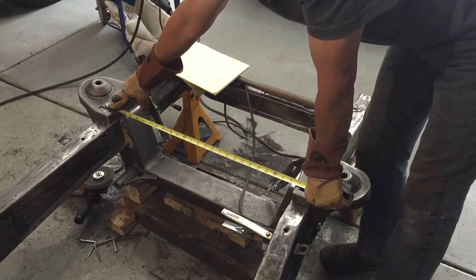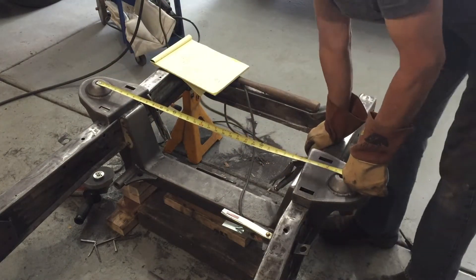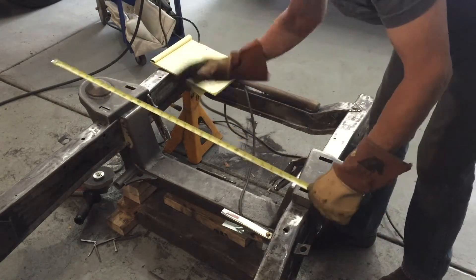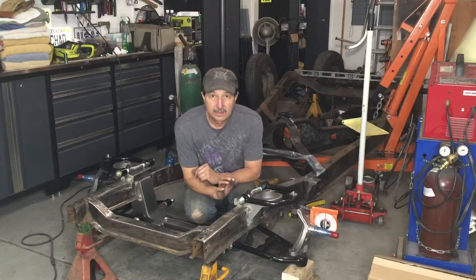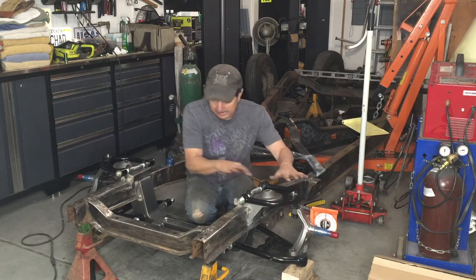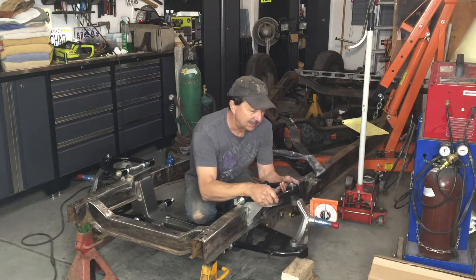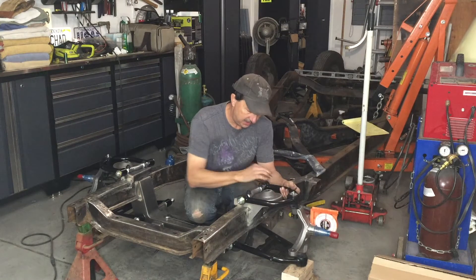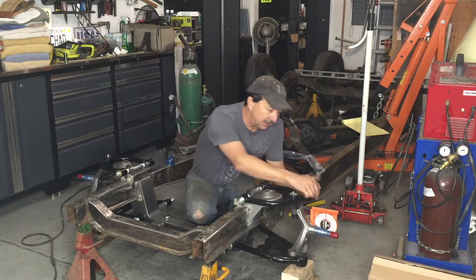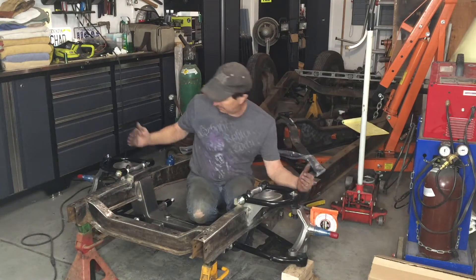I need to install the adjustable coilover shocks to make sure that the springs clear all the frame and the hats and suspension, as well as putting in the torsion bar. Now that I have these top hats tacked into place, I went ahead and mocked up most of the suspension so that I can test the travel, make sure there's nothing binding, they're not dragging on the frame rails. I've got my angle set right now at exactly 90 degrees from the floor.